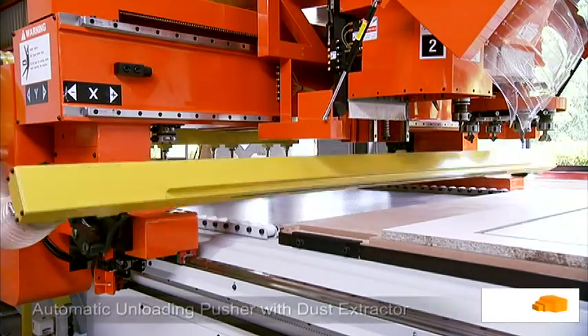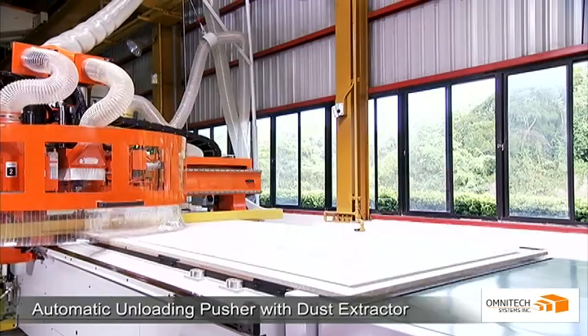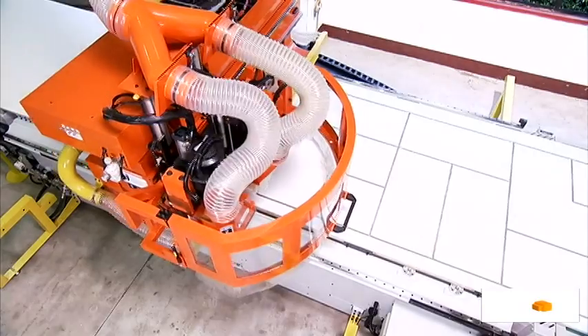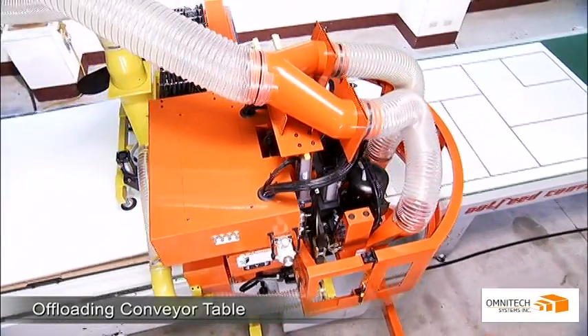After processing, Omnitech's optional automatic unloading pusher with dust extractor transports your panels out of the working area and removes all leftover dust, allowing immediate loading of the next machining cycle.